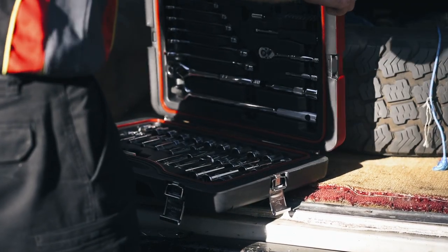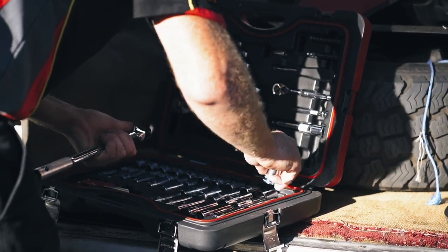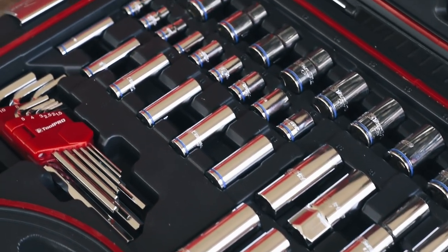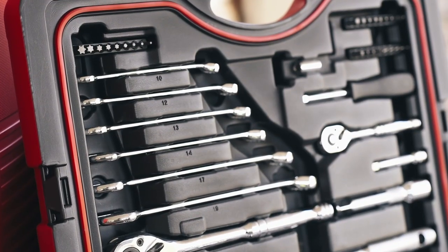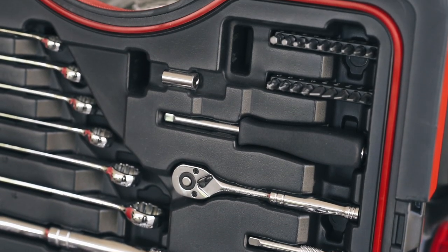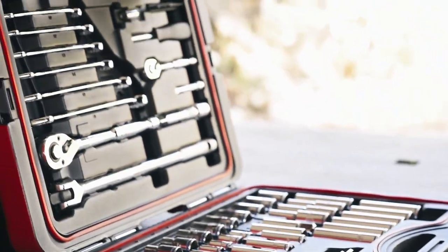The lightest and most compact ToolPro kit is the 87 piece, a perfect size to store in the back of your car, ready for roadside emergencies. It contains the most common metric socket sizes, spanners, ratchets, a breaker bar, a range of allen keys and a collection of screwdriver bits. This range of tools suits many Japanese and Australian vehicles.